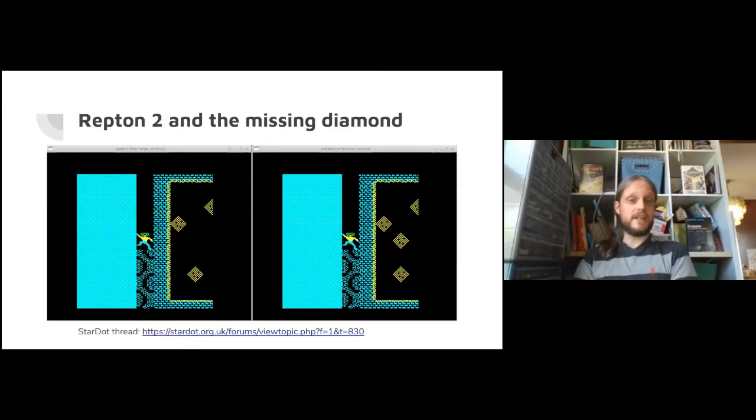There are some other interesting threads we've been having on the Starchat forums. One that caught my attention: Repton 2 and the missing diamond. There really was an original release of Repton 2 where there was just a missing diamond. The way you complete the game is by collecting all earth segments and diamonds - with the missing diamond, you just can't complete the game. So there was a re-release. That got me thinking - where can I find disk A with the missing diamond, and disk B with the diamond fixed?